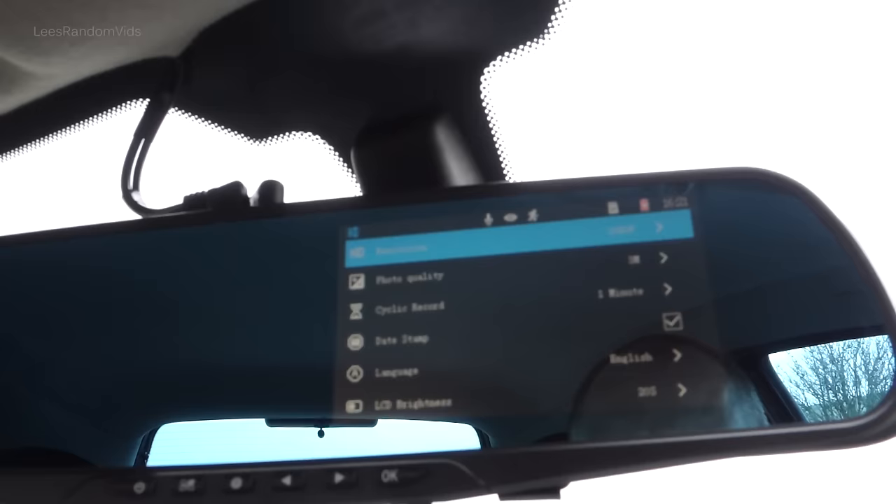Default setting just puts everything back to default as you'd expect. Version is just your software version number, no big deal. So that's the menu as I know it. There are a couple of options I still don't know — if you do, post it in the comments. What I recommend: keep cyclic recording to one minute, keep date stamp on, LCD brightness at about 20 seconds, auto power off — no idea, leave it off. Audio recording on, beep sound off, parking guard on, gravity sensing low but on. Boot video, motion detection, WDR — no idea what they do.